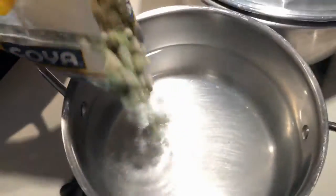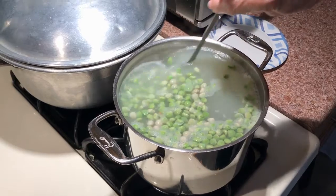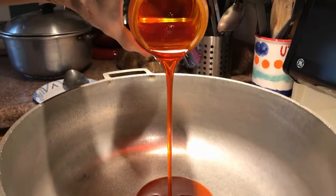My grandma actually quadrupled the regular recipe, so we're going to start with two servings of the pigeon peas into six cups of water. You're going to stir it occasionally and it's going to boil.